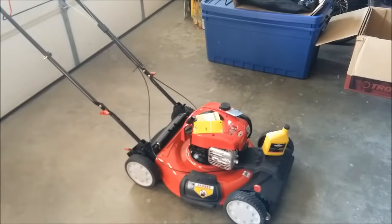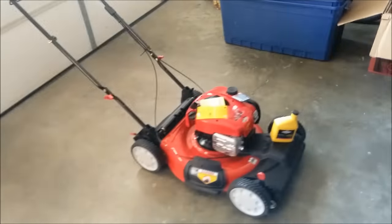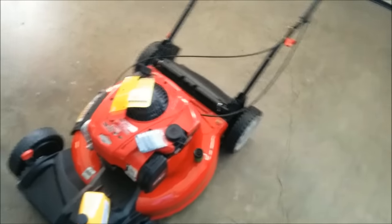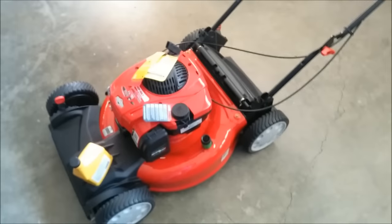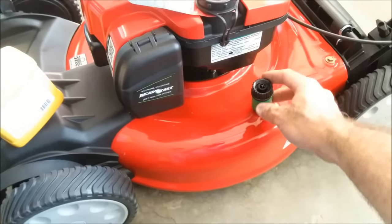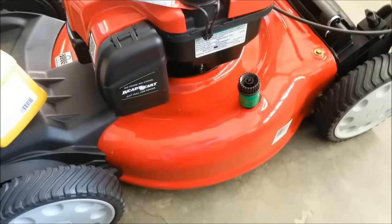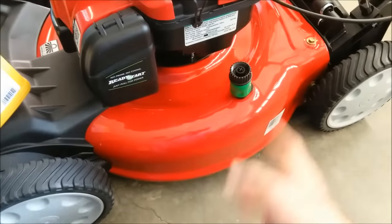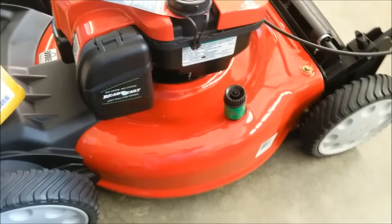I bought this mower mainly because it was on sale, but one of the neat features is this right here — you can connect your garden hose to it. When you turn it on you can leave the mower running and it washes the deck on the inside. It's a pretty cool feature.